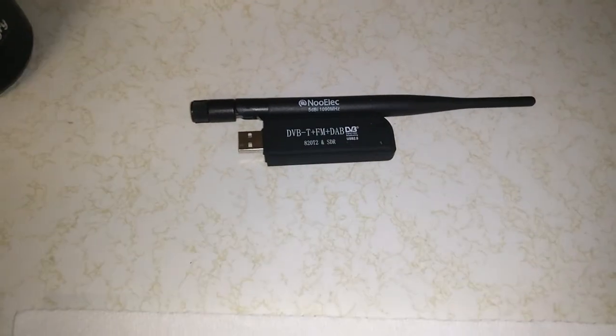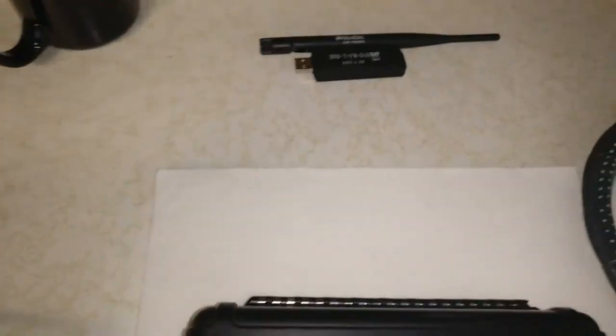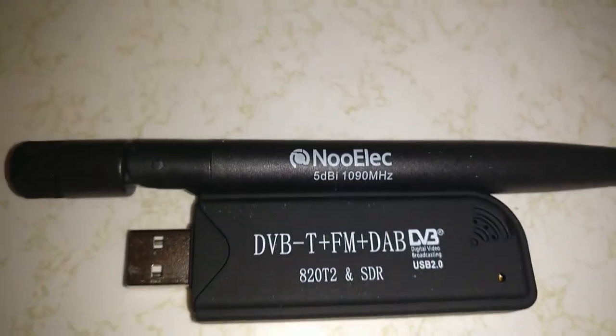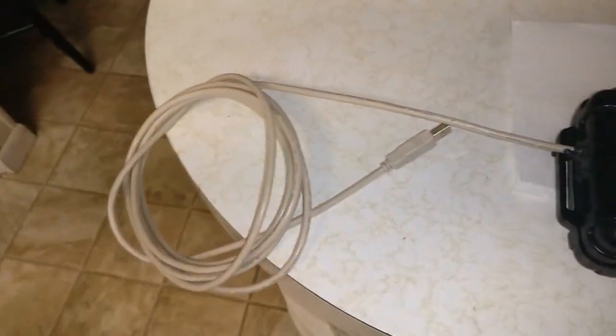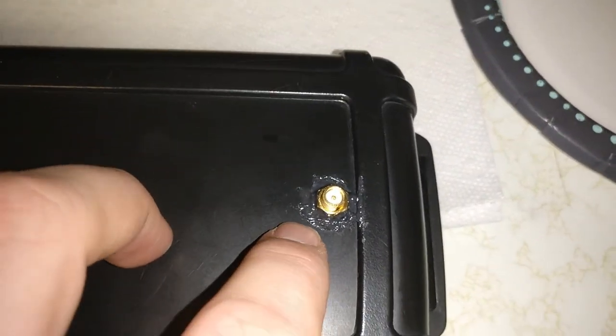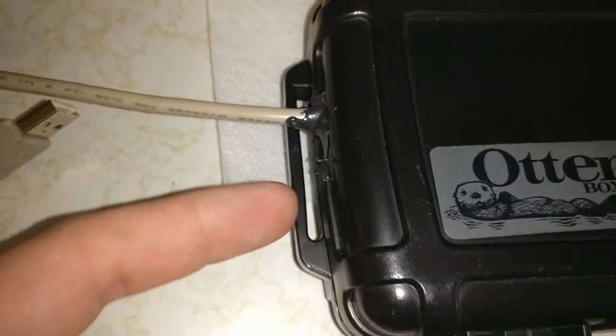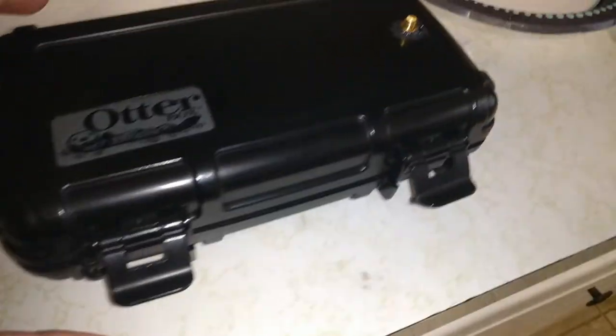I'm in the middle of my build. The idea is to put this SDR and this antenna tuned for 1090 megahertz into this enclosure. I've got a USB extension cable here, and I just finished using some JB Weld for my antenna mount. I've got the cable running inside.